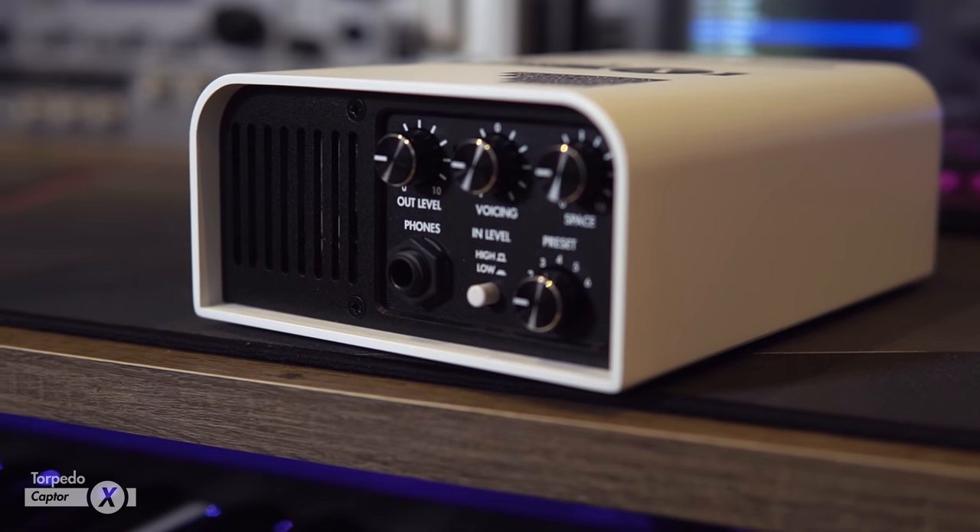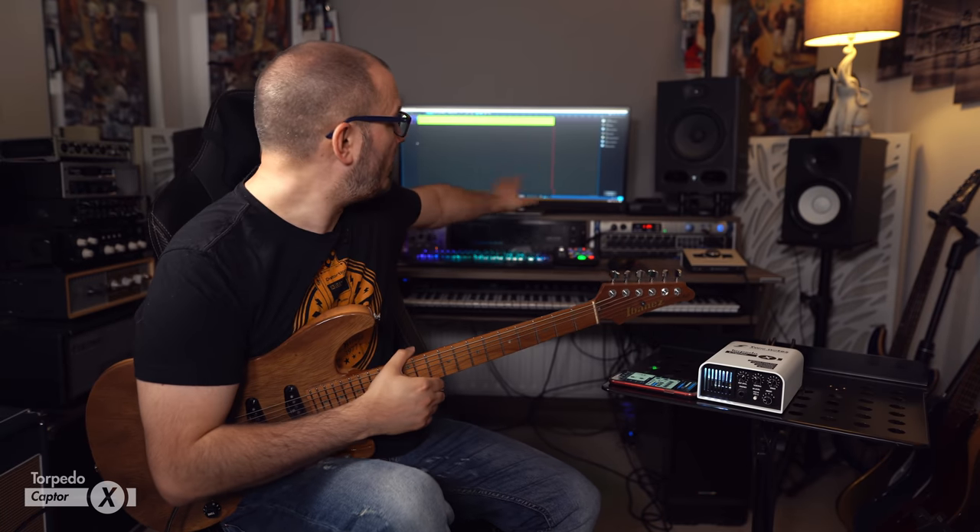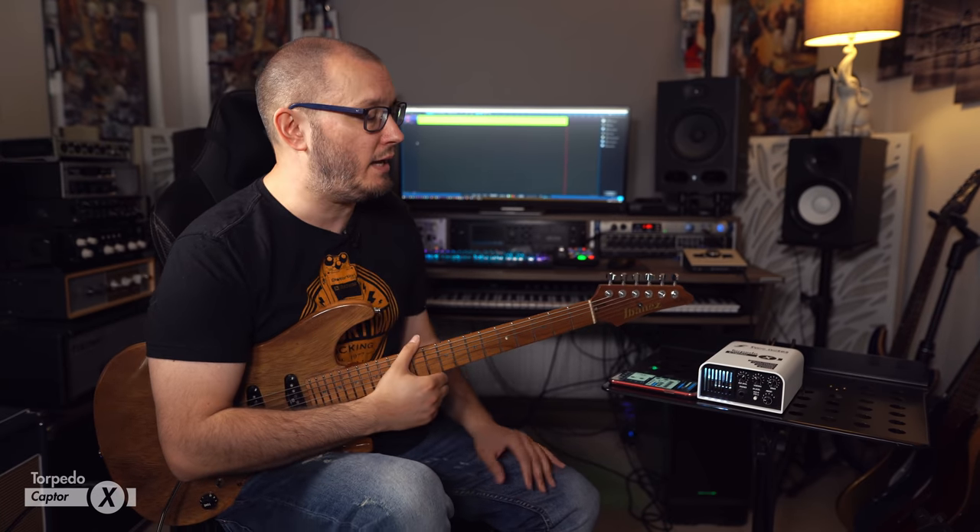It's the same kind of form factor, but this is a very high-end reactive load box — something that Two Notes have become very well known for, right back from their Reload and the Two Notes Torpedo Studio. It's also a virtual cabinet simulator, and this is not just impulse responses — it's a ton of flexibility with loads of different cabs. I think you've got 32 different cabs on there by default, shipping with the unit.